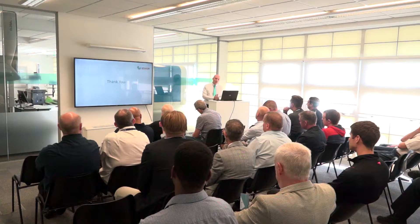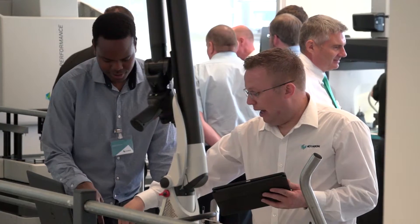Mark, thanks very much for the invitation to the Innovation Centre here at Silverstone. Hexagon Manufacturing Intelligence - you've got a great seminar here, it's been well attended. You're demonstrating a number of your products here, but you've got a brand new product, the Swift Check. Tell us more.